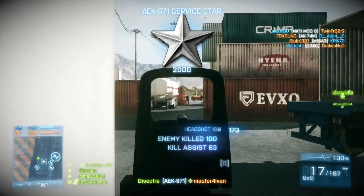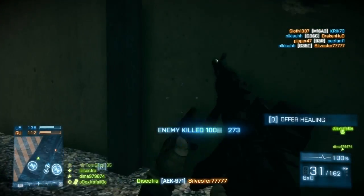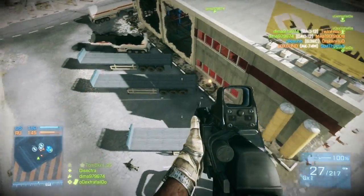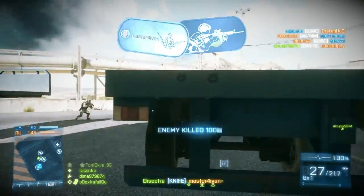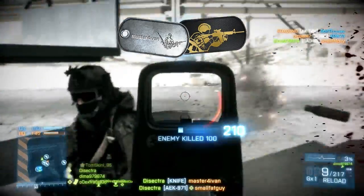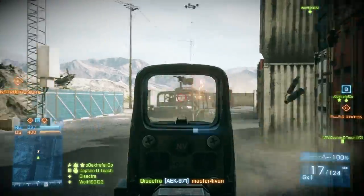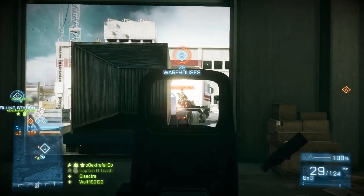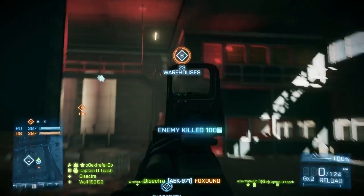What is going on guys, my name is Sektra and today I'm going to give you some tips on the Battlefield 3 Assault Kit. I only play with the Assault Kit and the Recon Kit — if you want to see a Recon Kit guide, tell me in the comment section below. These are my personal opinions; I'm not a Battlefield 3 expert, but I have played this game a lot so I might have some helpful tips for you.